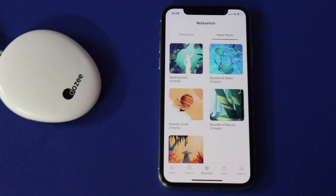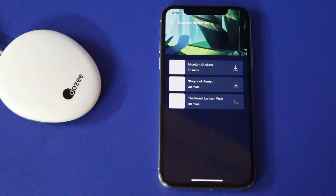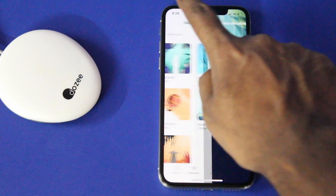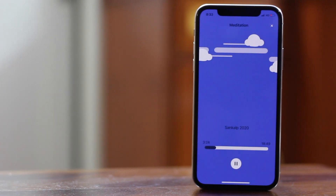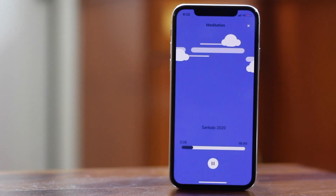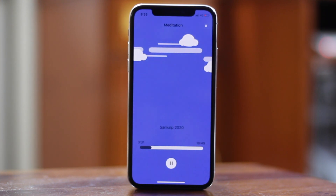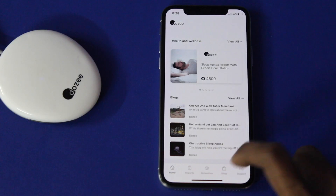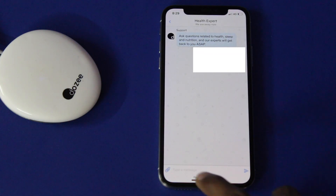The DOSI app also offers a series of content like a Relaxation section, which consists of free resources of sounds and music for meditation and sleep. Further, it has consultation with experts who can provide recommendations based on your sleep as well as your health data from the app.